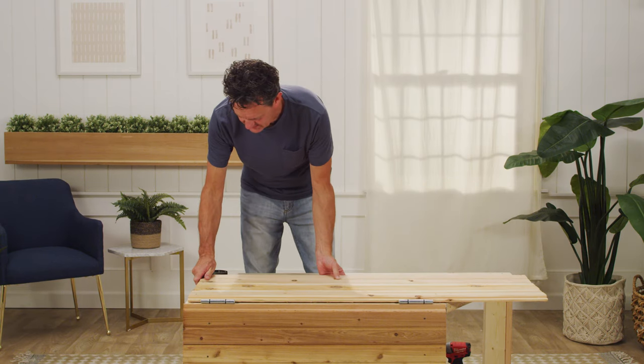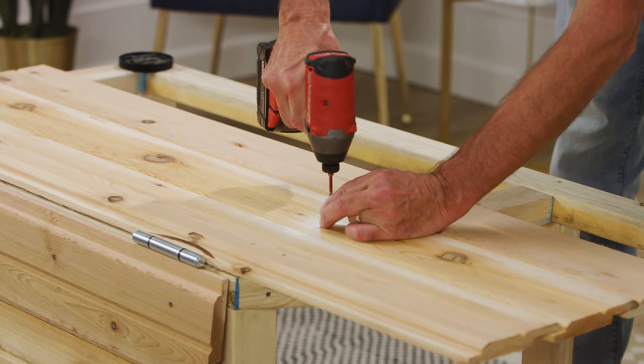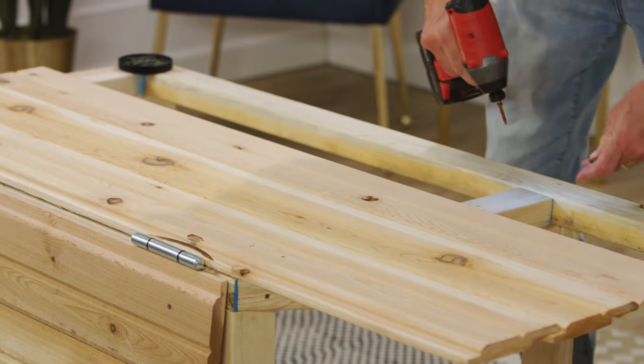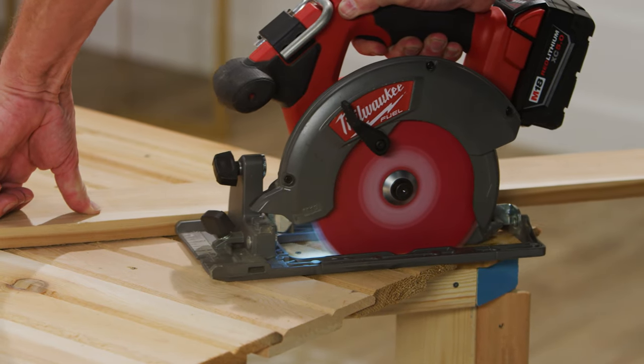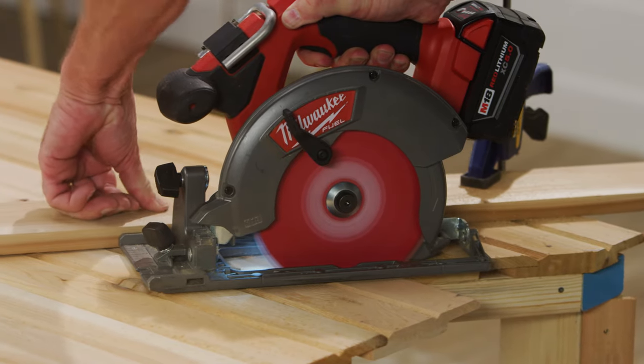Now cut and attach the siding boards to the left and right sides of the box, starting front to back. Attach these boards to the side at their full 50-inch length, allowing them to rise above the box frame. Using the buttress as a guide, cut the angle of the siding boards all at once with a circular saw for a nice clean edge.